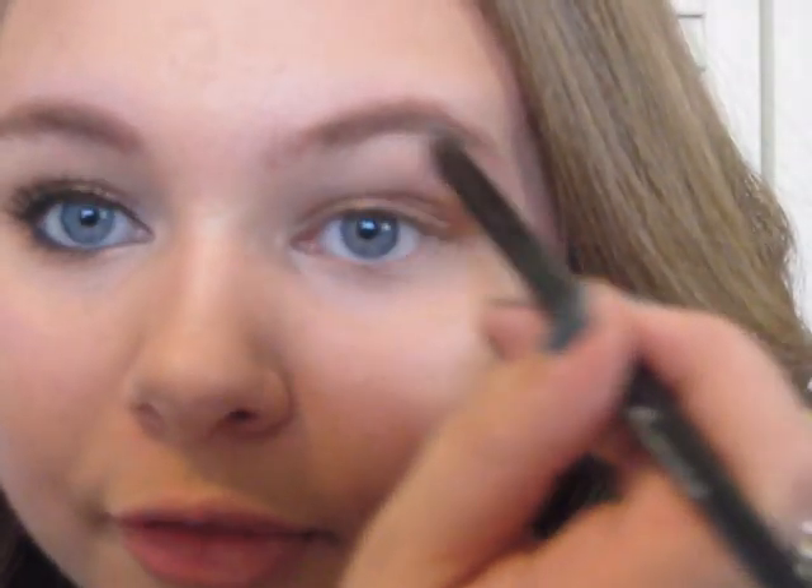Next we're going to take a pretty highlight color and stick with a matte color since the rest of the eye is shimmery. I'm using this Estee Lauder palette — I think the color is Ginger Drop or Cappuccino Light — it's a really pretty white matte color. We're just going to build the color up on our brush, tap it off, and put it right underneath our brow bone for our highlight.